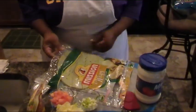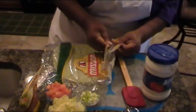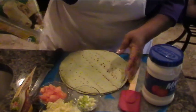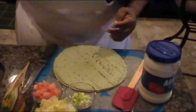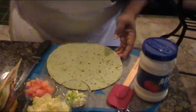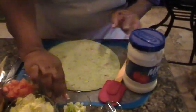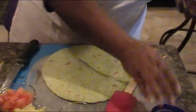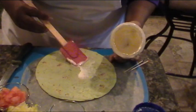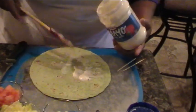Here we have some wraps — these are just the Mission wraps. I only have two left. I prefer to use the tomato ones, but I don't have the tomato or regular ones, so I can just show you what I'm trying to show you with these. We're going to take one of the wraps. This one is going to be bacon, lettuce, and tomatoes. What we're going to do is take a little bit of mayo and spread it on the wrap.